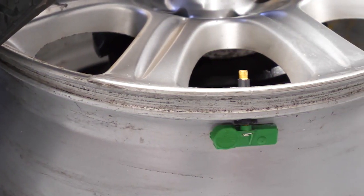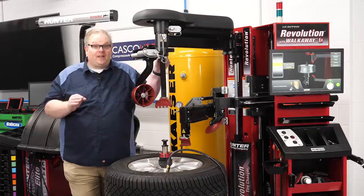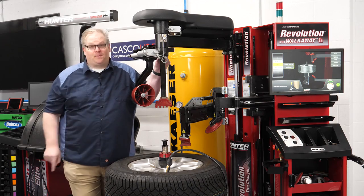Today, you need to assume that every single wheel and tire assembly has a TPMS sensor inside. If not, that crunch you hear could be a sensor that you just broke.